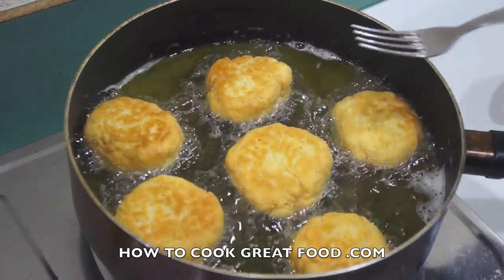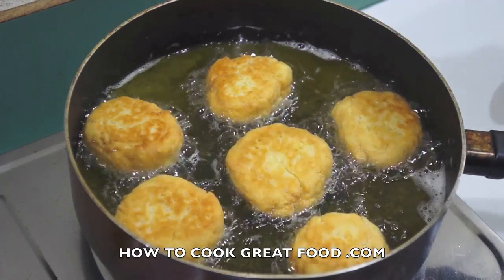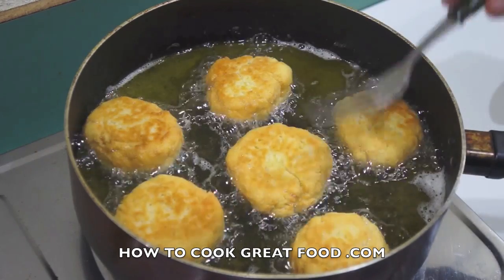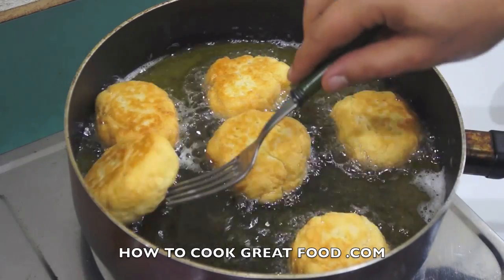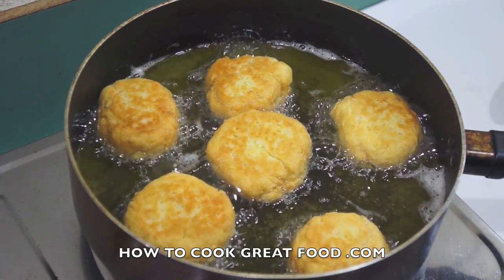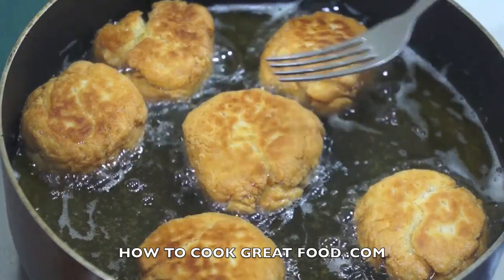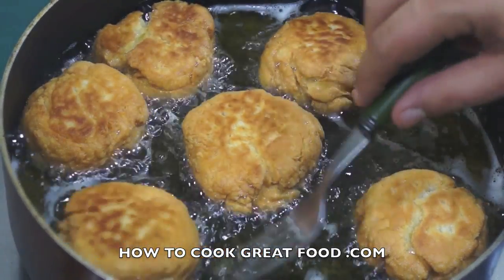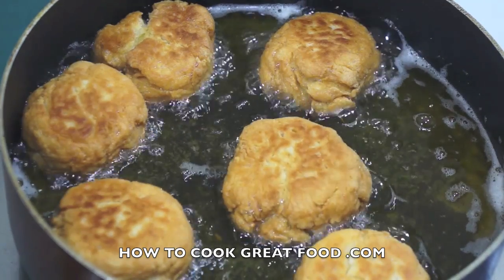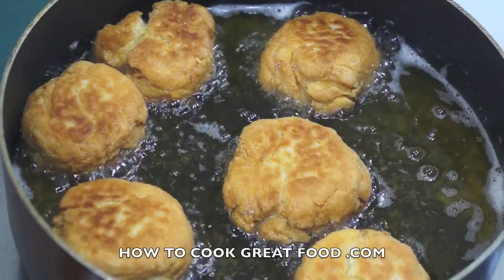That golden brown look — wonderful. We actually need it a bit darker, so in about a minute I'm gonna flip them a couple more times and even stick them on their sides to get those edges sorted out. These are looking super now — I've turned them a couple of times and we've been going about five minutes.